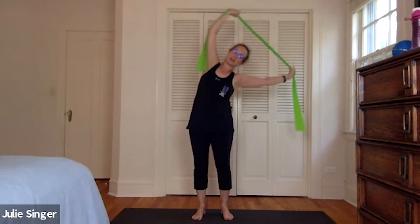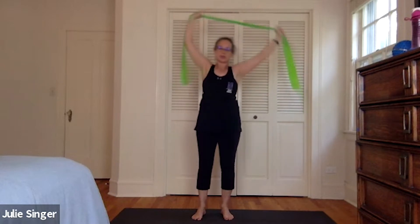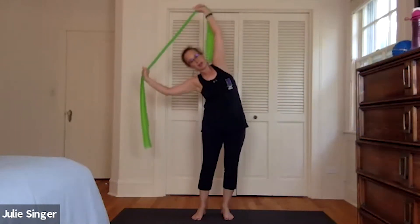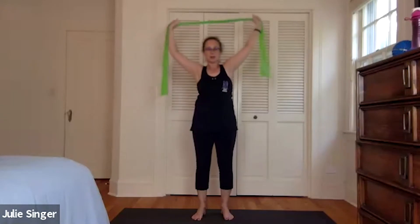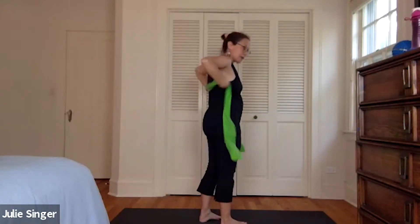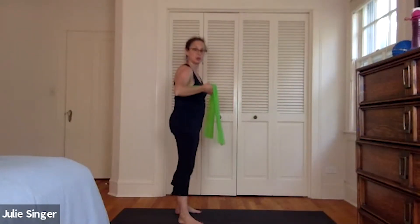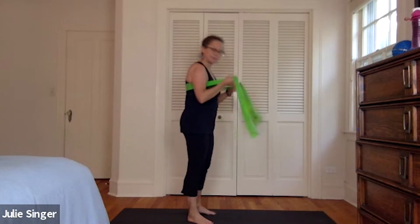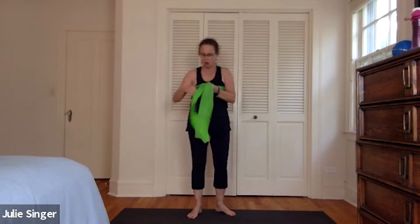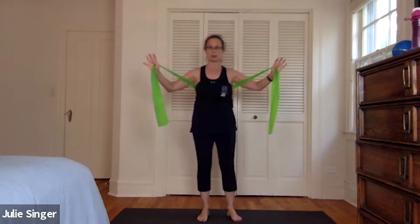One more time to this side, stretch a little farther to center, to this side, a little center to center. Then we're going to take the band around our back — take it around, you want to get feedback for the back spine and for the shoulders, then hook the band around your thumbs and pull it out a little bit.